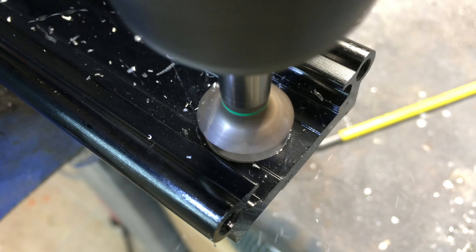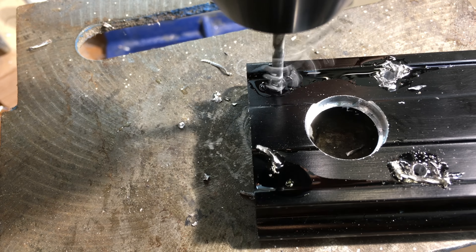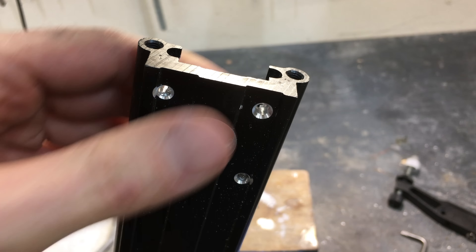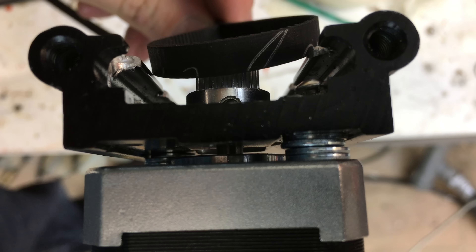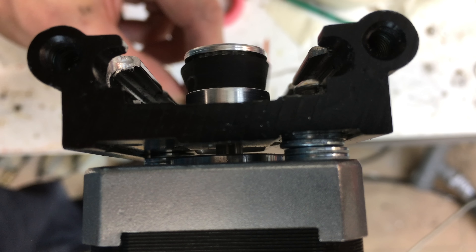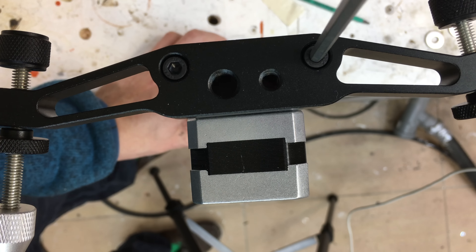There is something about chamfering that's just super satisfying — I think because it gives you this instant finished look. I drilled out the holes for the motor and they just barely went past the tracks. I was only able to insert two of the screws, but I think that's enough. Here you can see how the pulley is sunk into the track, otherwise the carriage would collide with it. And we're already done with the motor side — that was easy.